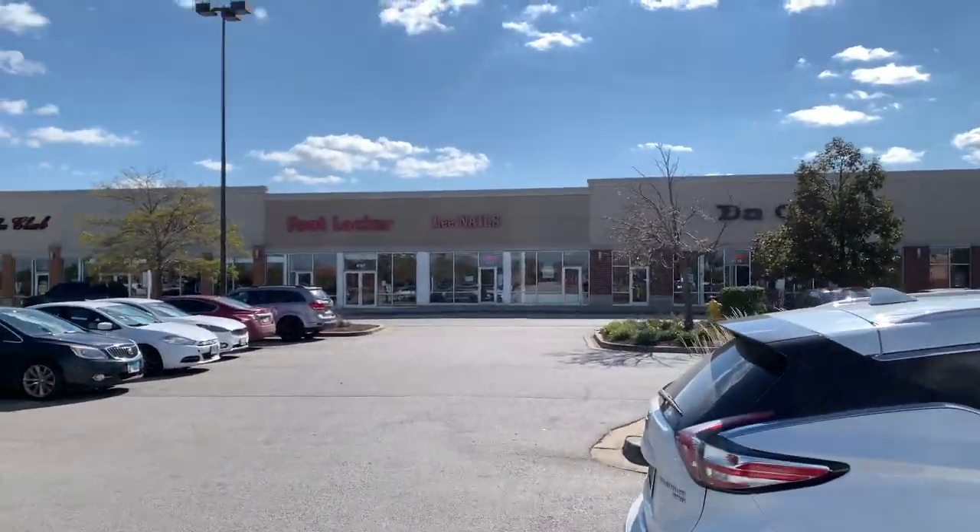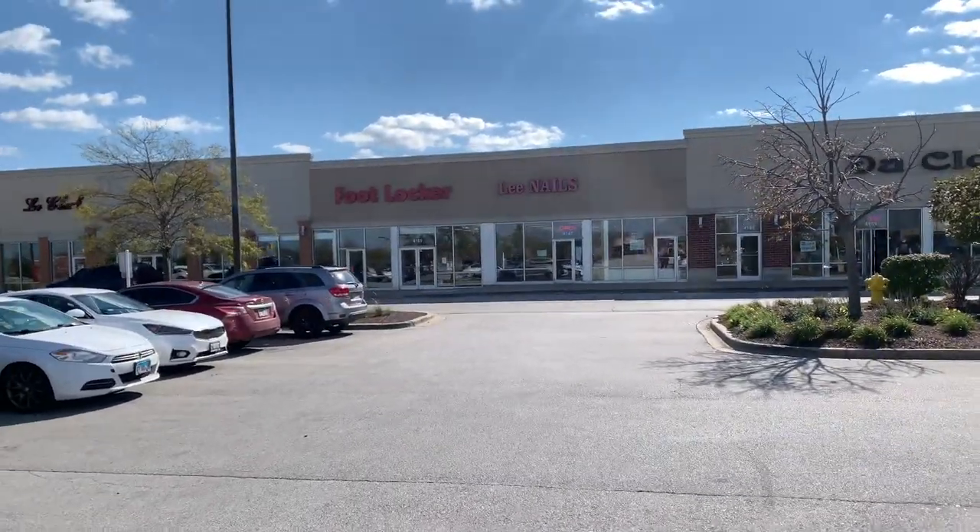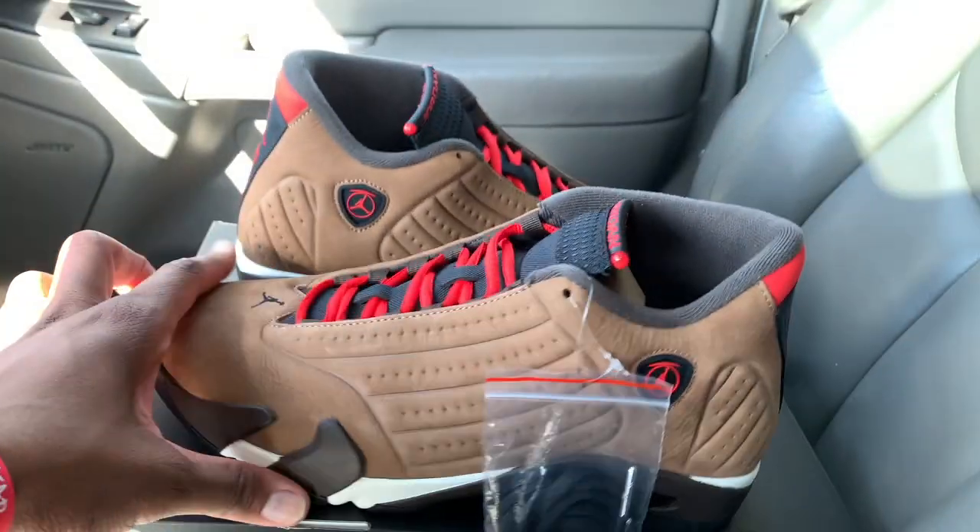We have my local Foot Locker here and we're about to go make this pickup. I was gonna do a little vlogging while I was in the store picking the shoes up, but didn't want to get caught for that copyright clap — they was playing some Eminem. But we're gonna check these joints out now, we ain't gonna wait till we get back to the laboratory.